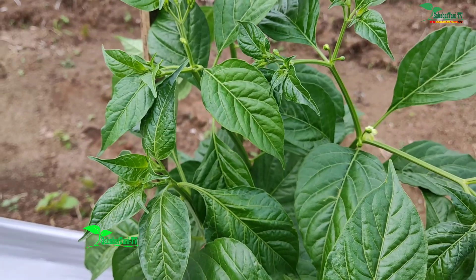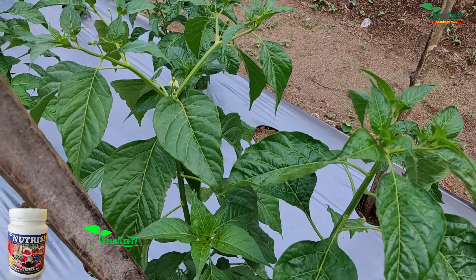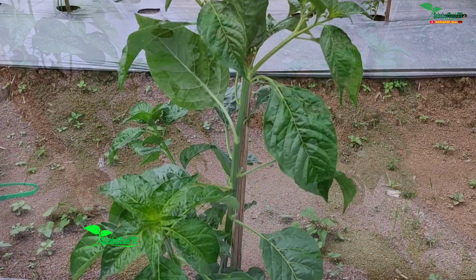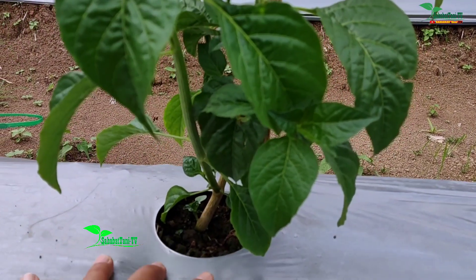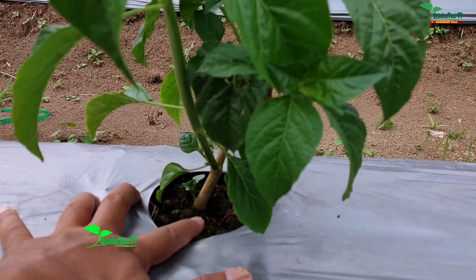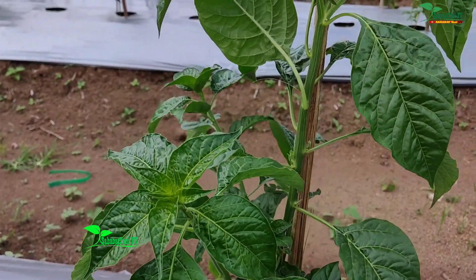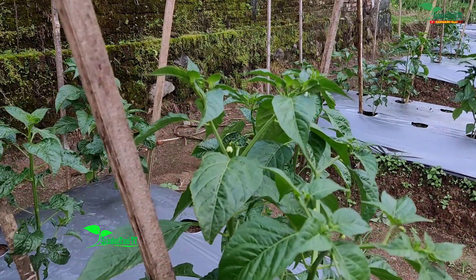Untuk penyemprotan yang besok akan saya kasih nutrisi B. Pangkal batangnya sudah sebesar jari telunjuk saya. Untuk perantingan juga saya pelihara semua. Daunnya mulus, hijaunya hijau mengkilat.